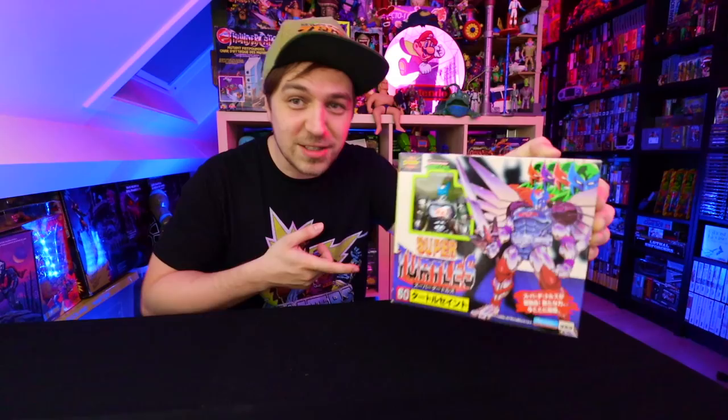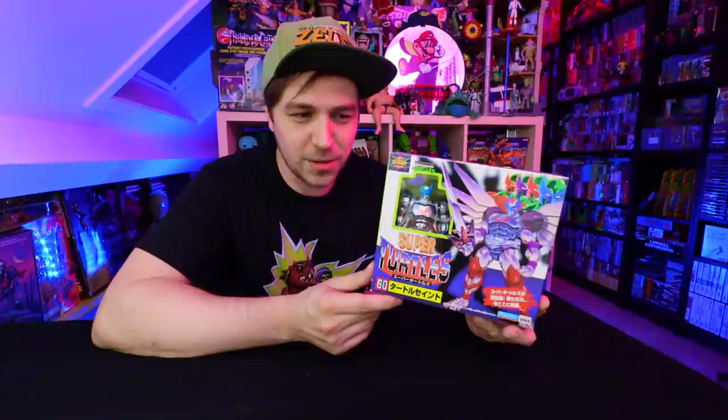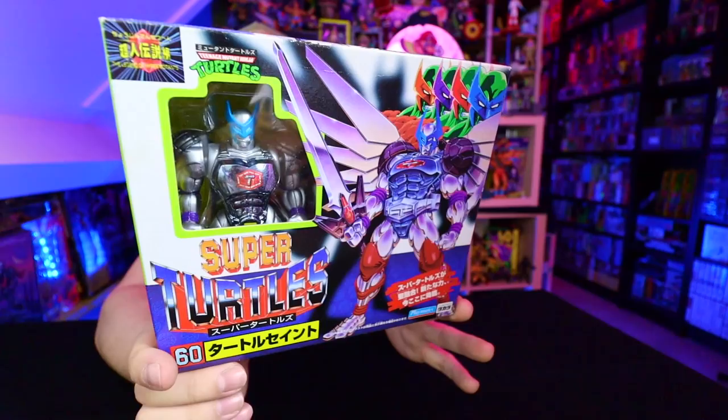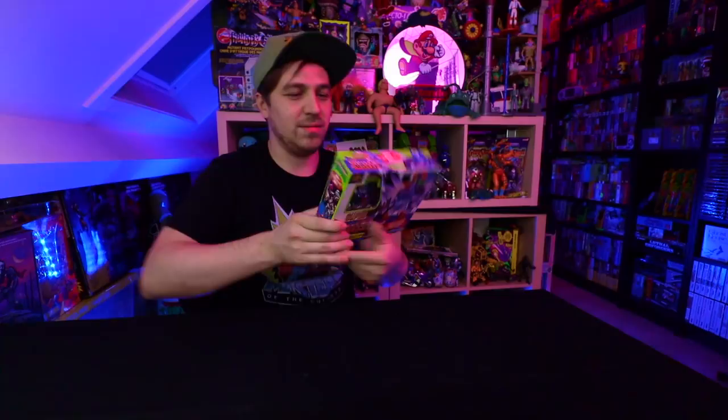I got my first Japan-exclusive Teenage Mutant Ninja Turtle toy through the mail. This is something I actually made a video on — like what the worst Playmates action figures were in the original TMNT line. The super mutants is kind of what this guy is also based off of, from the Japanese manga series. This is the Turtle Saint, a Leonardo. I guess they kind of combine into a Megazord or like Voltron — multiple figures into one big one. On the back it looks more like something from the Mutations line, so really excited to see how this pans out.